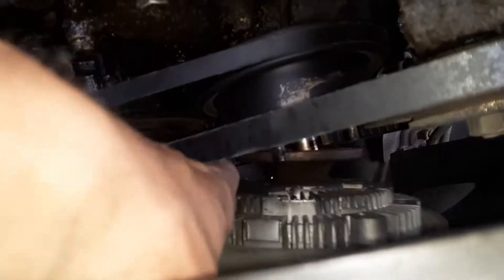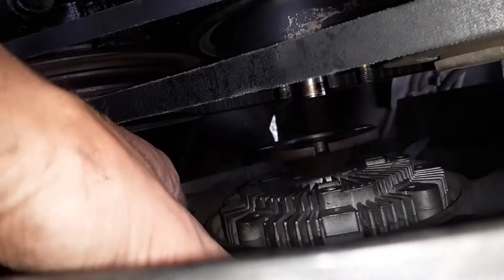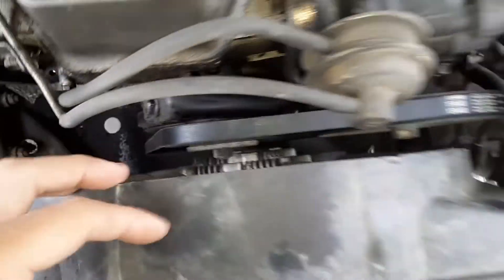All right, let's pop it off. And it just pretty easily slides right out of there. Let's pull this fan shroud off.